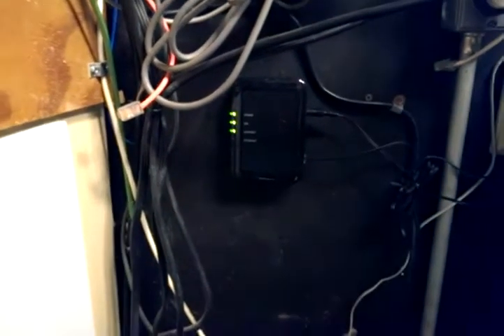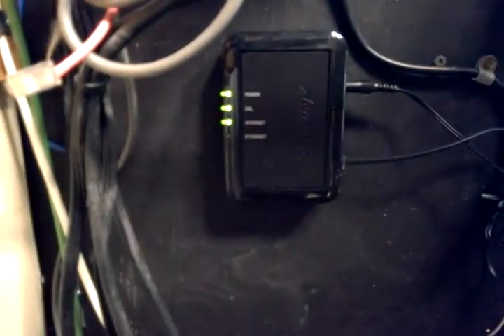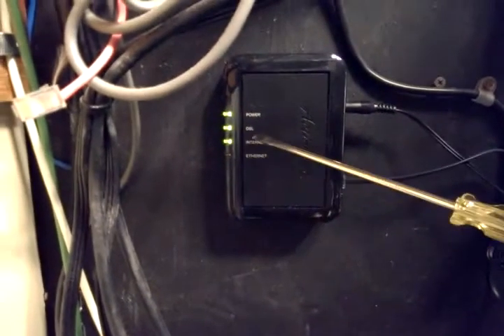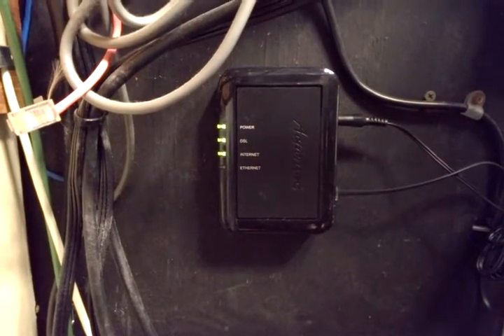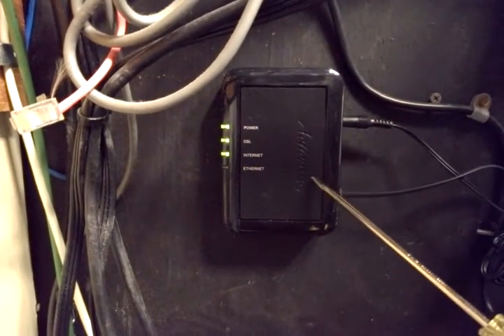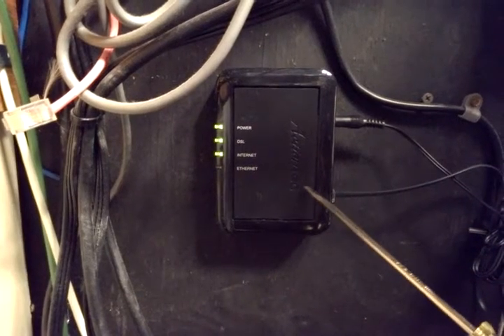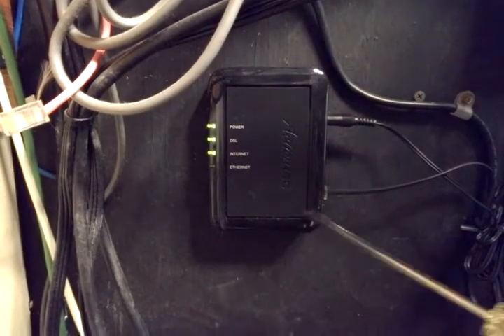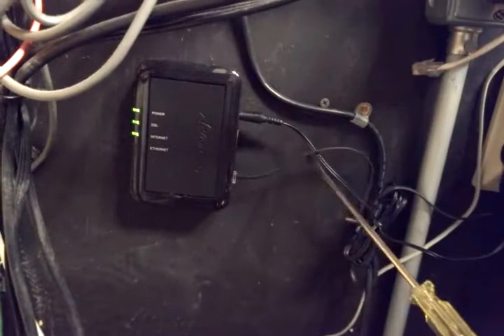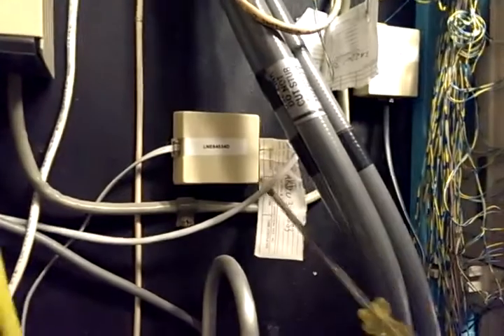This video is to show how to set up a DSL service. In this situation we're starting off where the DSL service is already in place. You can see on here it's got a solid green light. Whenever you have a solid green light that lets you know that you have what they call sync to the DSL modem. My pointer — just a screwdriver — is pointing to the DSL modem, and it's got a plain old phone line going up to our DSL circuit.